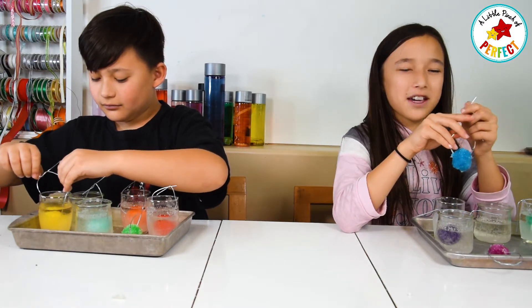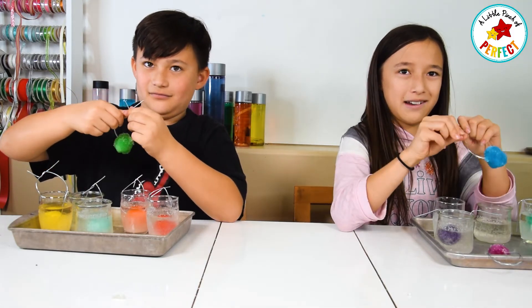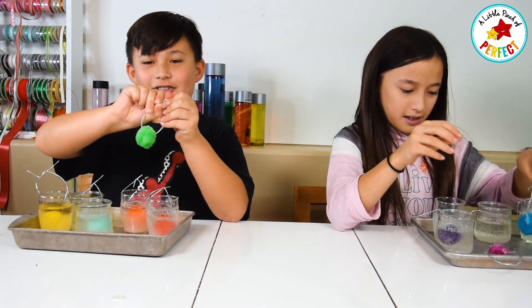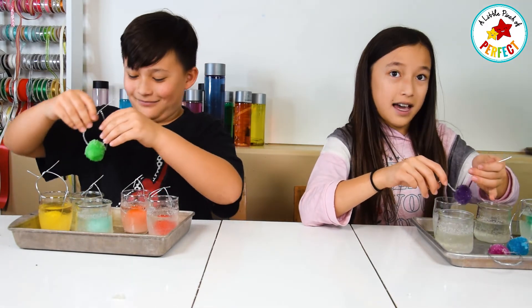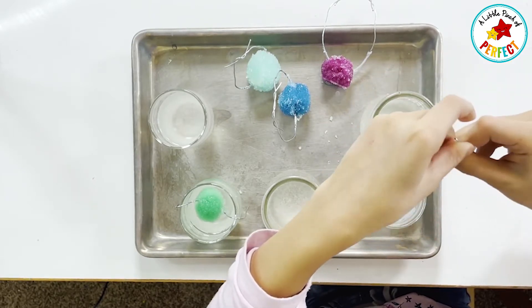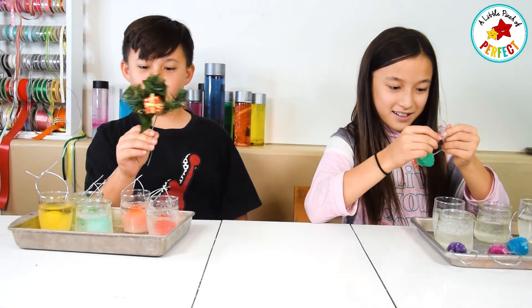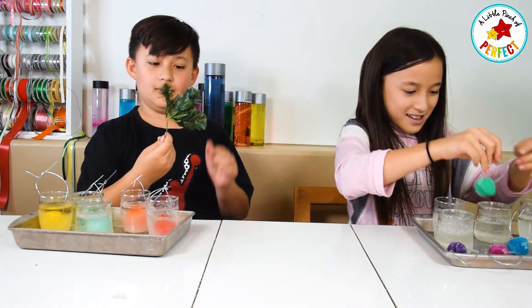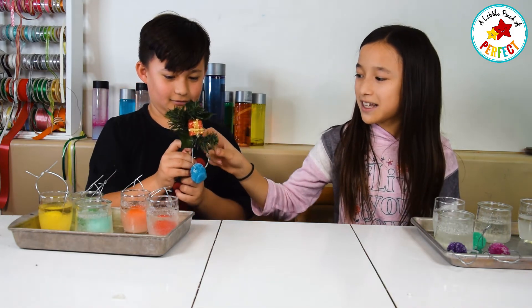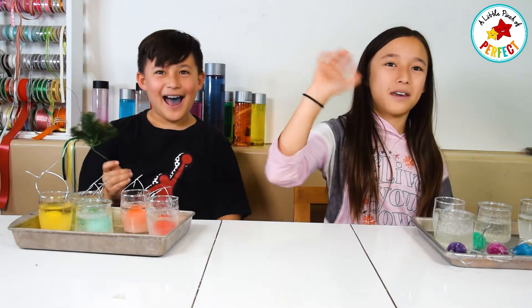One more thing: you have to make sure you leave them in for around two to three days, because if you wait one day and then take them out the next day they might not work as well. Also make sure not to move them or touch them, because if you're constantly taking them out all day they're never going to grow crystals. This is a pretend tree — we're going to hang this one on just like that, except the real tree will be stronger than that. Okay, all done! Bye Stars! Bye! Hope you had fun!